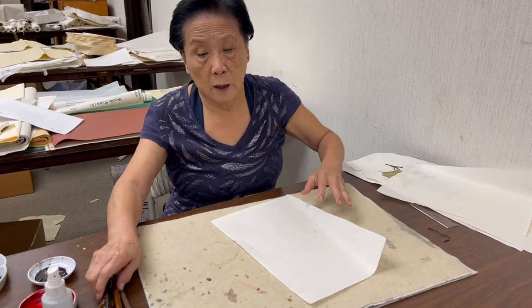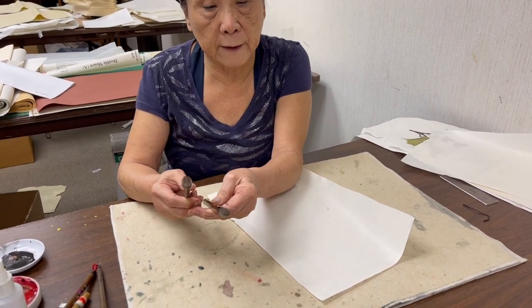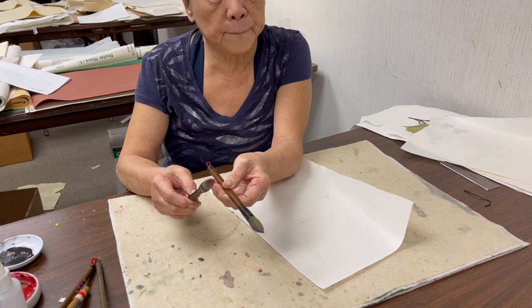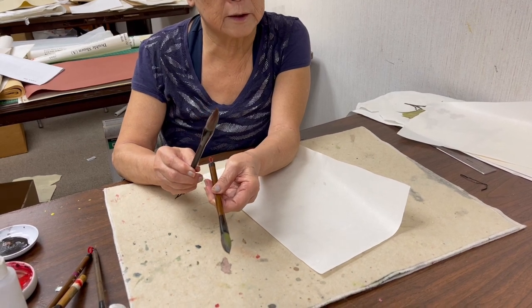The brushes I will use: a large combination brush, which I have here — either a super flow or double happiness. I love the tip of it, so today I'm going to use the double happiness.